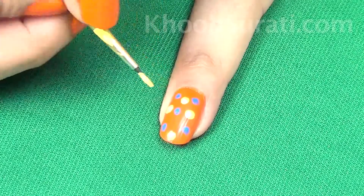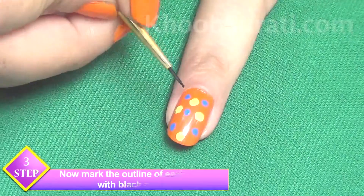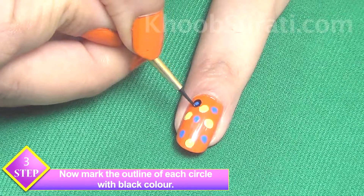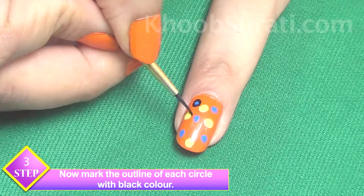Now once you are done with these dots, take black color and mark the outline of each circle with this color, see like this.